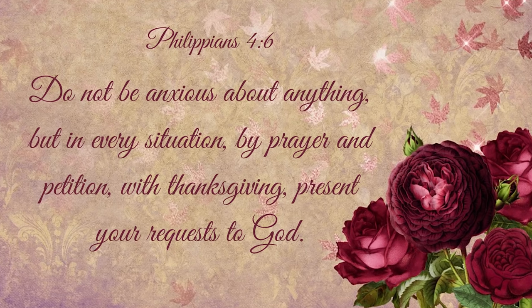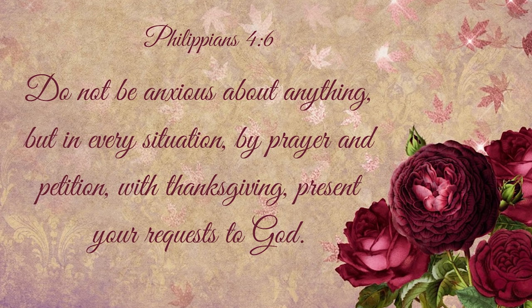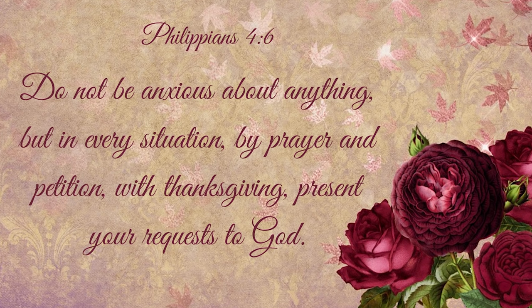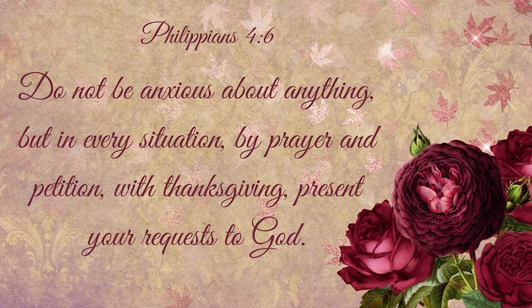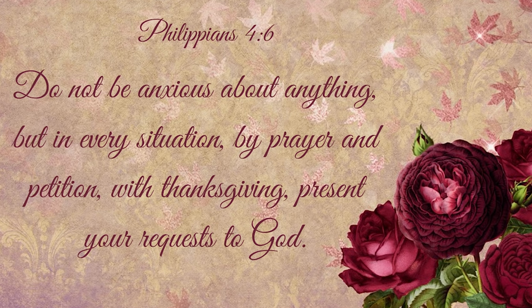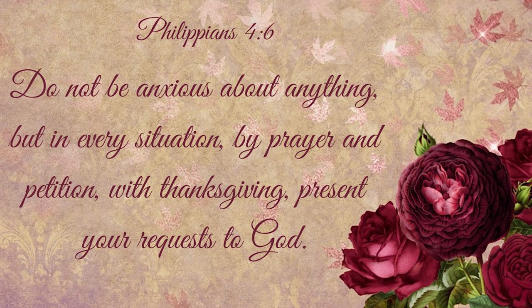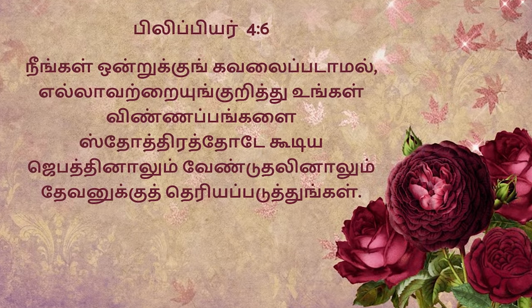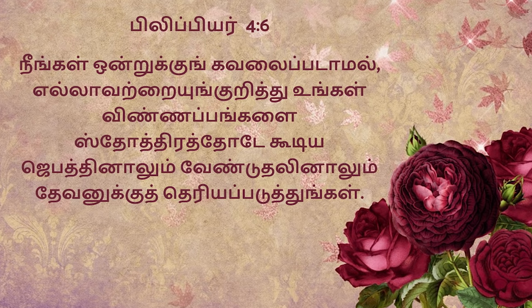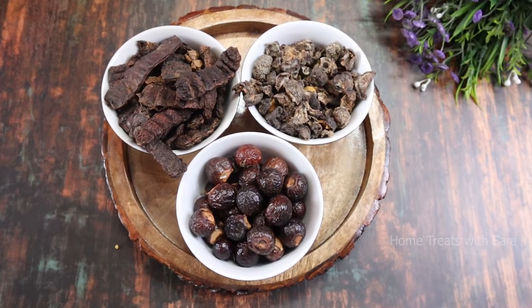I would like to encourage you with a verse from the Holy Bible, Philippians 4:6: 'Do not be anxious about anything, but in every situation, by prayer and petition with thanksgiving, present your request to God.' My dear friends, God knows exactly what's going on in your life. He is always watching over you, waiting to help you. Whatever help you need, no matter how insignificant, you can simply ask, and the God who created the heavens and set the stars in place will hold you up. Isn't that amazing? All right, now without further ado, let's get started.